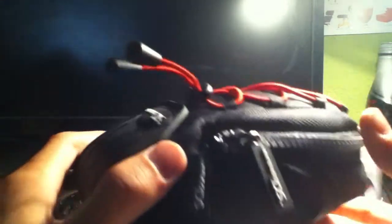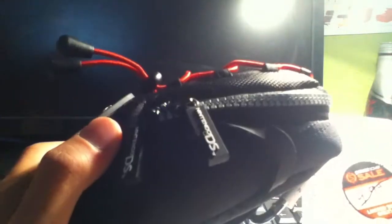Hi guys, Alex here on behalf of Mr. Tech Reviewers, here on the Southside Headquarters today, reviewing a DSi Mini Backpack.